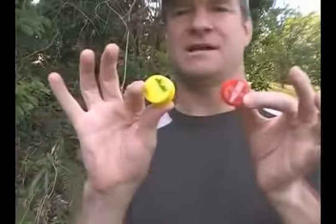Hi there, this is the how-to for the Remove the Caps trick. You start out like this, and the trick is to remove each cap from the opposite hand, just like that. Now, how is this trick done?